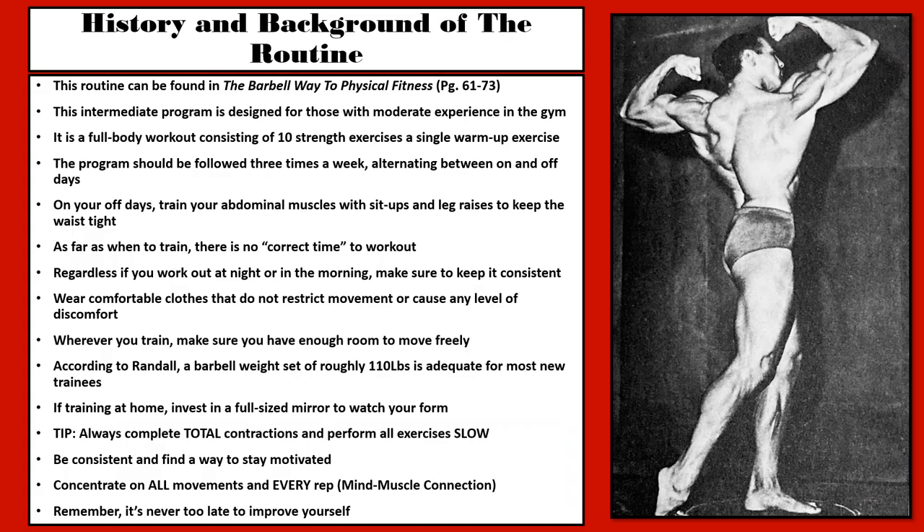The following exercise routine can be found in Bruce Randall's 1970 publication, The Barbell Way to Physical Fitness. It is an intermediate program designed for those with moderate experience in the gym. It is a full body workout consisting of 10 strength exercises and a single warm-up exercise. The program should be followed three times a week, alternating between on and off days. On your off days, train your abdominal muscles with sit-ups and leg raises to keep the waist tight.